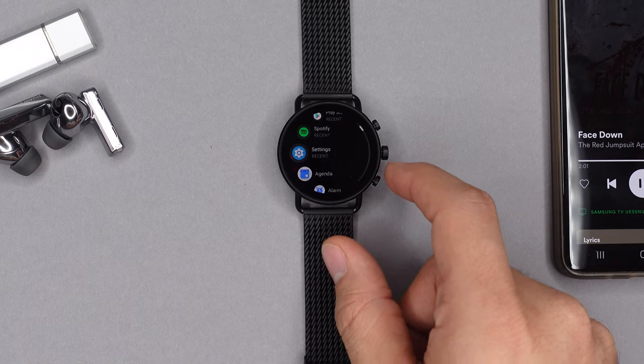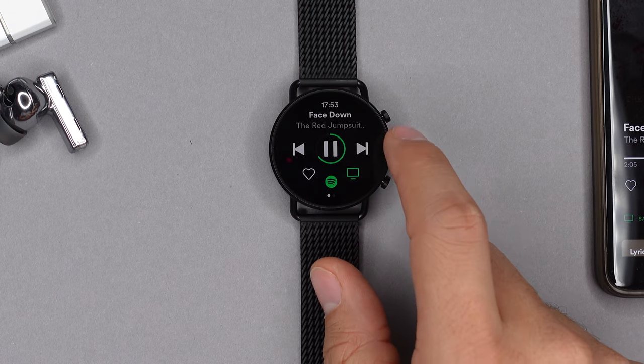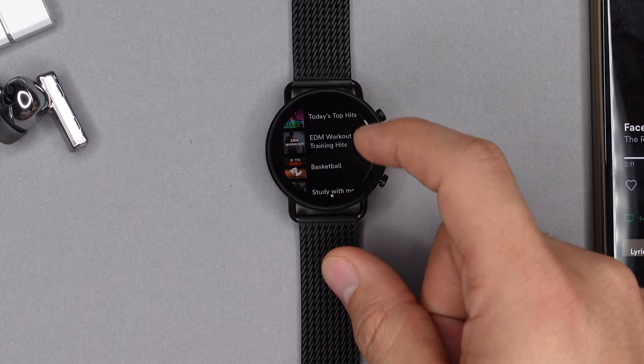The Skagen Fossil 6 has 8 gigs of internal storage, so you can download all kinds of apps and music right to the watch. You can download Spotify and, once connected to your Spotify Premium account, download playlists, podcasts, and favorite tracks directly to the watch to listen offline.